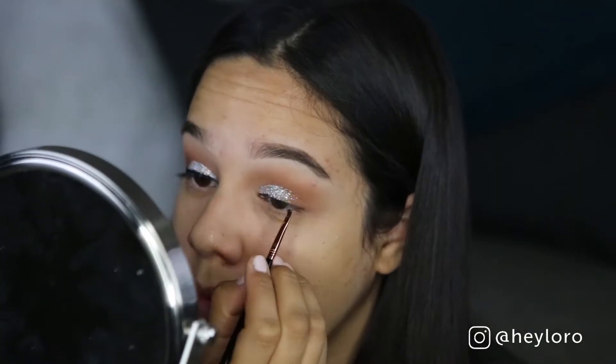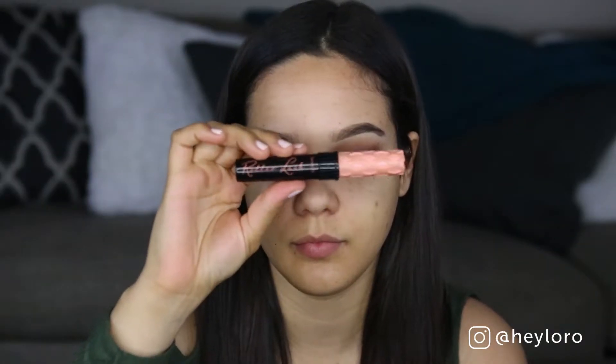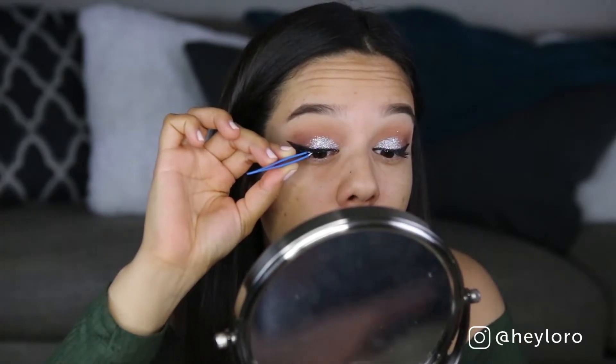Creating that winged eyeliner. Once I'm done, I'm using my favorite mascara — the Real Lash mascara from Benefit. It's the best, seriously. And I'm using my favorite eyelashes from Ardell, the Studio Wispies.